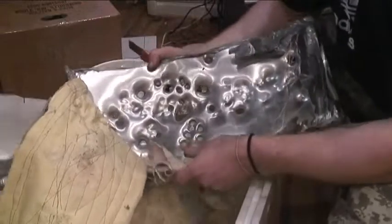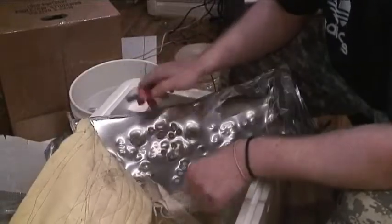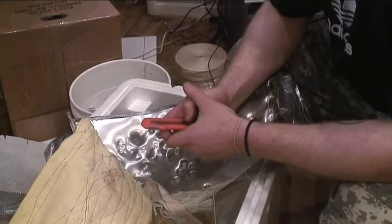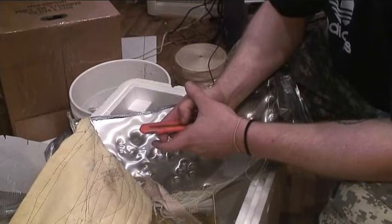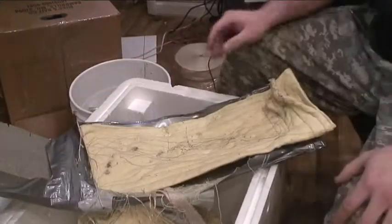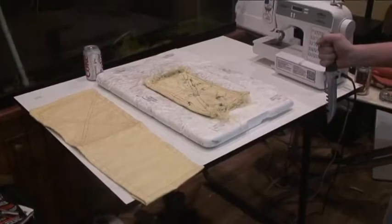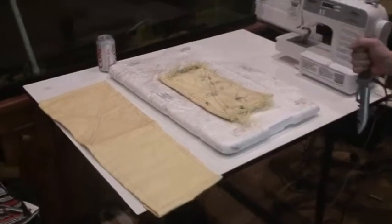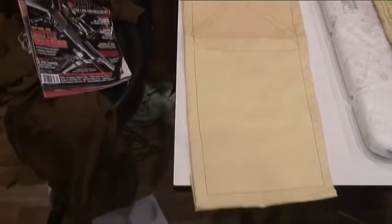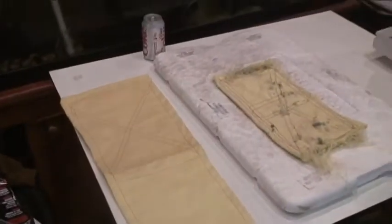Once again, thanks for watching. To get more info, go to micinc.webs.com. Here we have a typical armor sample — a spine protector. I'm going to demonstrate the stab resistance.